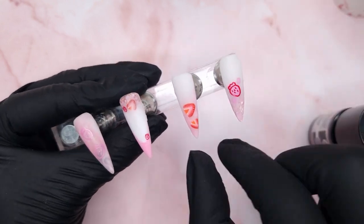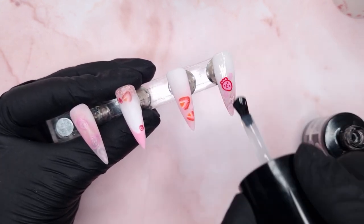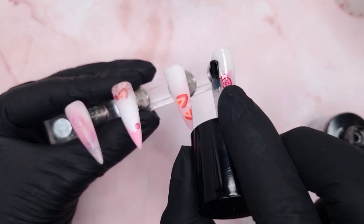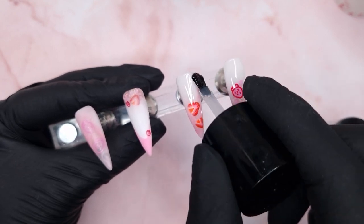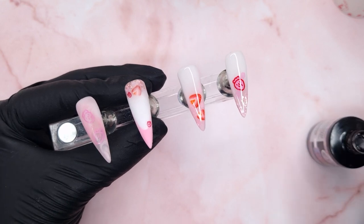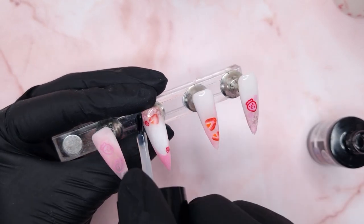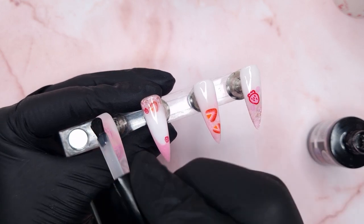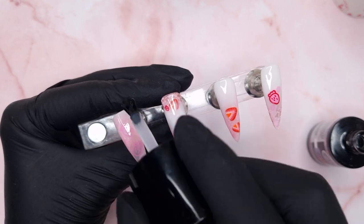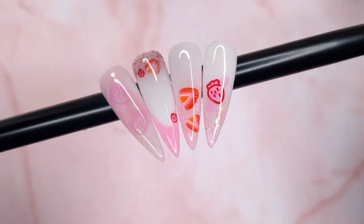All that's left is to top coat, so I'm using the CJP Attack Free Top Gloss. I started off applying it way too thick — I haven't used this top coat in a while and forgot it's on the thicker consistency. So I wiped off some of that excess top coat back into the bottle. When applying your top coat you want to make sure you're only applying a thin coat, especially to make sure it cures properly. It has a beautiful high shine and does require a 60-second cure. After curing — this is the finished result!